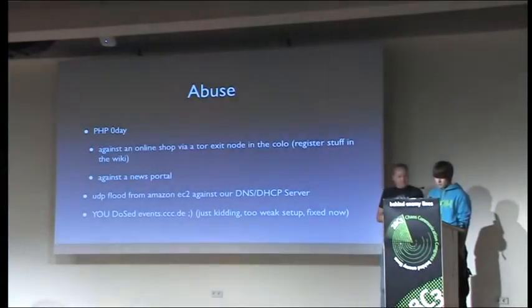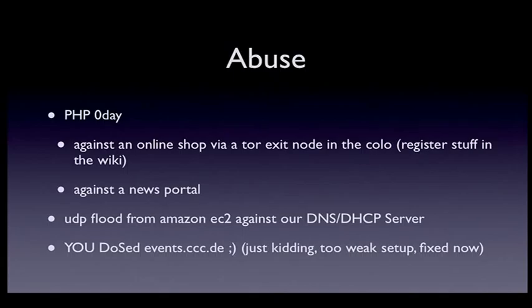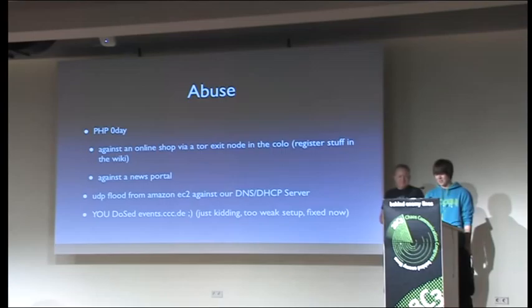We had some abuse: one was an online shop that was DDoSed via an exit node via a PHP zero-day exploit. Also, yesterday evening at six we had a DDoS against our DNS and HTTP server from the Amazon EC2 cloud, targeting the events.ccc.de site — which was a quite weak setup with just Apache 2 and nothing more. Now it's running Varnish, nginx, and memcached, so it should handle the next congress better.